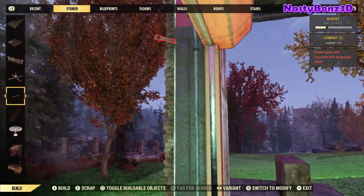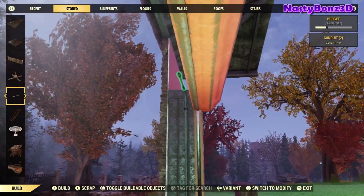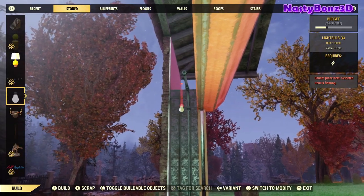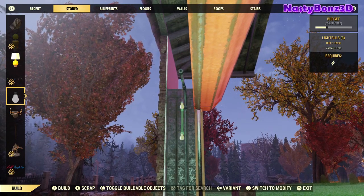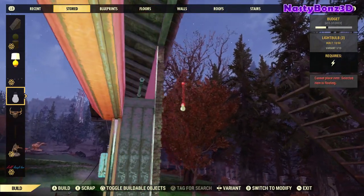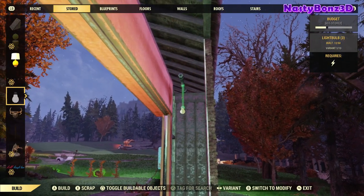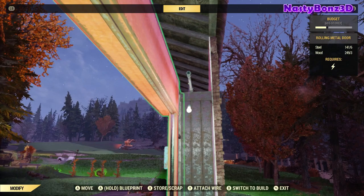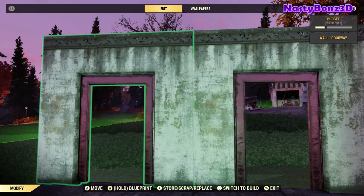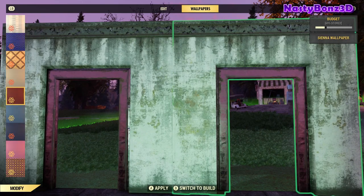Next we'll want to add in some lighting. We're going to use the same tip from our first segment and just attach some lights to some short conduits. Once we do that, we can store the upright and the conduit will just float in the air. You could put these lights in any way that you wanted to — cycling lights or whatever. I chose to put them on the side, about where the doors are. And speaking of our walls, let's get to work on those.